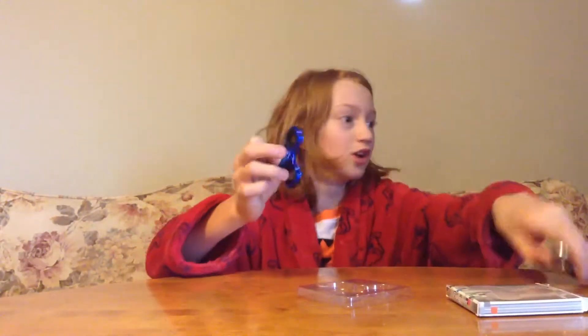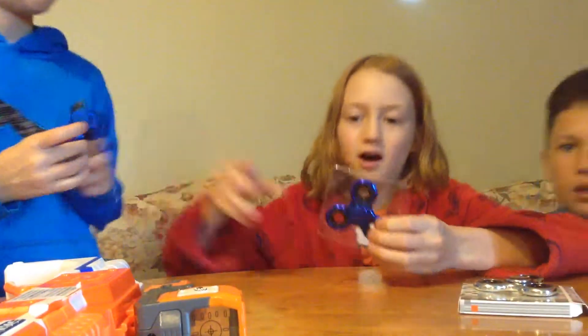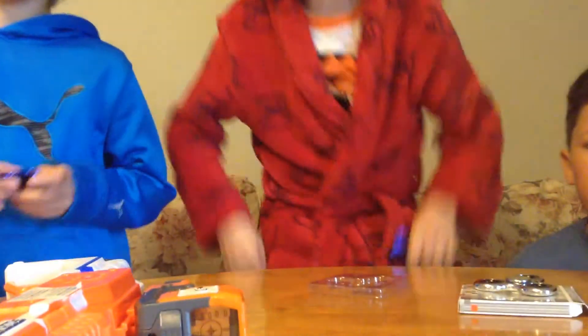Okay everyone, this is a short video to introduce you to the fidget spinners and the Nerf guns. That's about it for this video — it's short and there's not much happening. But we showed you what happened with our fidget spinners, we showed you our guns, and what we're going to be doing. We hope you guys enjoyed it, and if you did, don't forget to like and subscribe. Remember our name — we are Brotherly Fun. We're done!